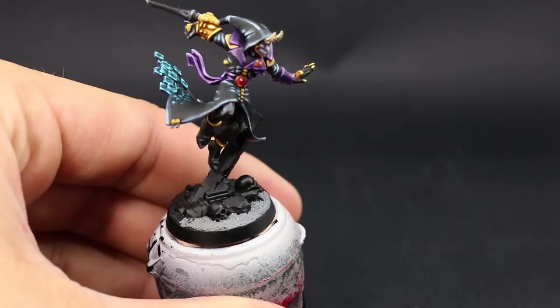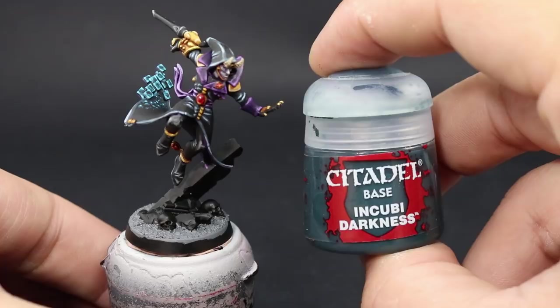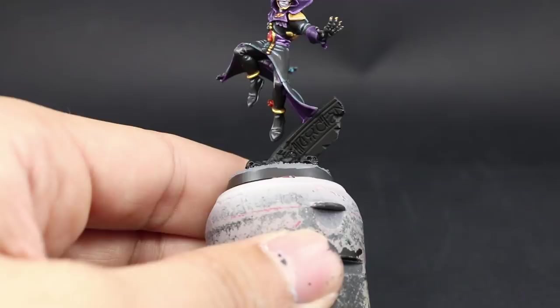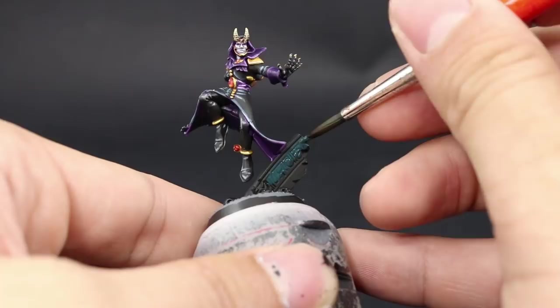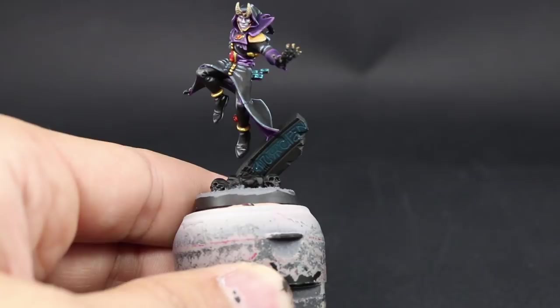Next I'm going to use Incubi Darkness and paint the ruin that the Harlequin Solitaire is jumping over. I just paint the middle part where the ruins are. It's very subtle and won't show a lot, but when painting terrain you don't want it to take attention away from the model. It looks a little dark-eldar-ish, which is why I went with it — this model is going to run as an allied attachment for my Dark Eldar.